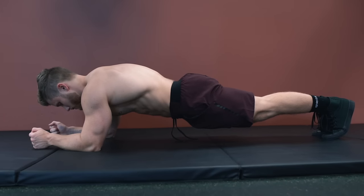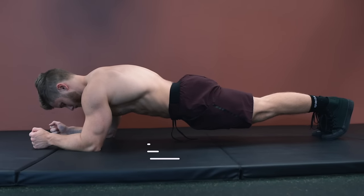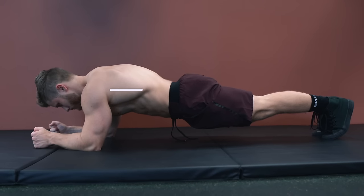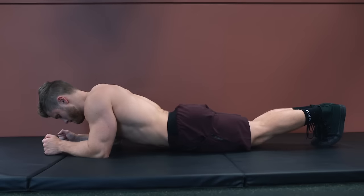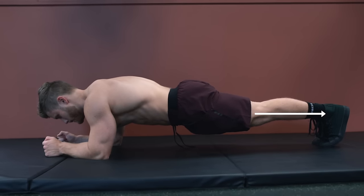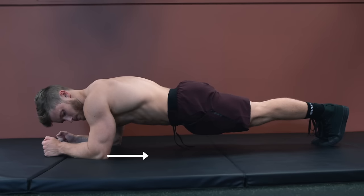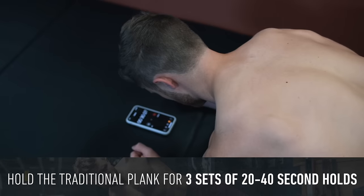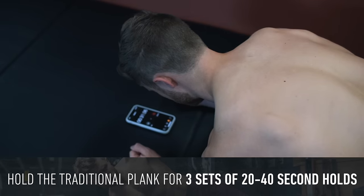For the traditional plank, you want to assume a push-up position on a comfortable surface, positioning your elbows directly beneath your shoulders so that your upper arm makes a roughly 90-degree angle with the floor, and lift yourself up onto your toes so your full body makes a straight line from head to toe. To engage the abs more, you can think about pulling your elbows back toward your body to initiate that spinal anti-extension contraction. I generally recommend holding this position for three sets of 20 to 40 second holds.